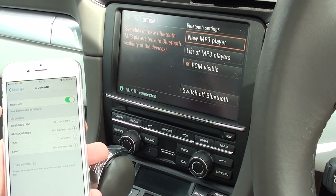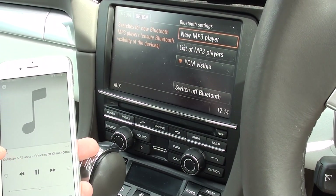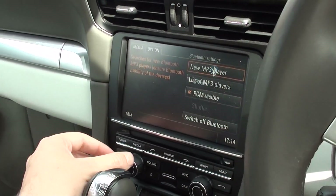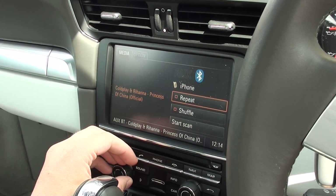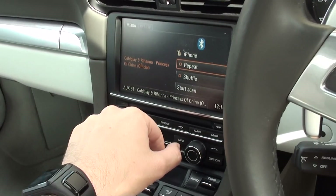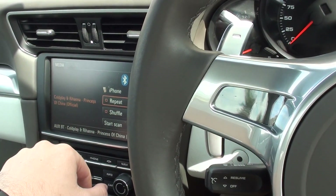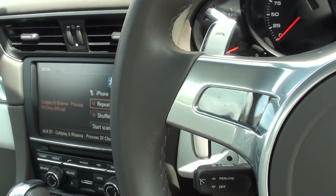And now we can start listening to the music. We'll just go on to the music on the iPhone — a bit of Rihanna and Coldplay. So that's playing now. We need to go to the Source option and click on Aux. There you go, so that's playing there now. I'm going to turn it down just for the legalities of it, because we don't want the YouTube police on our back for playing one of their songs.